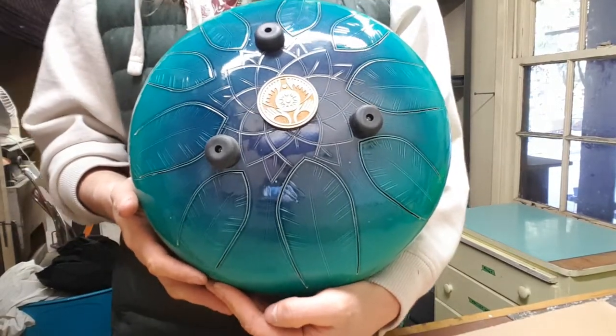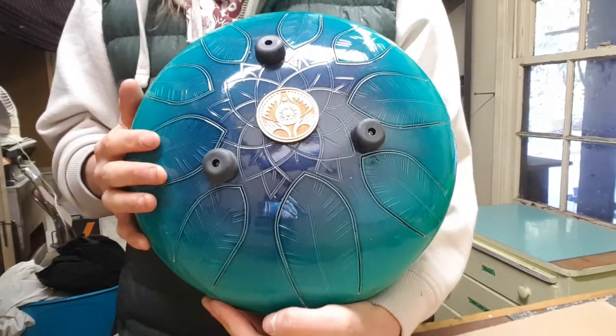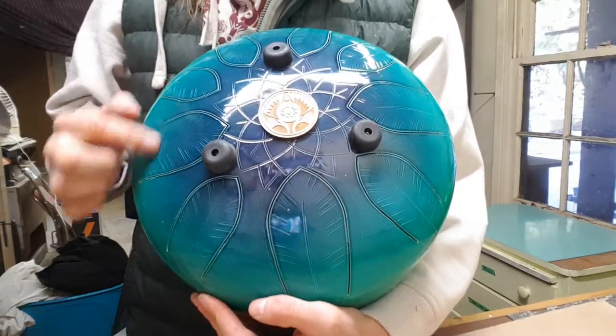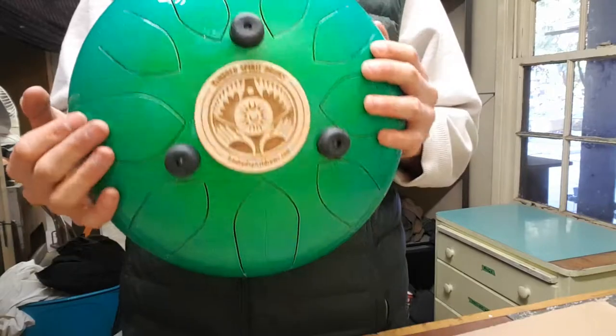Hey everyone, I thought I would do a little video on one of our beautiful double-sided steel-tongue drums. As you can see, you've got notes on this side, and you've also got notes on this side.